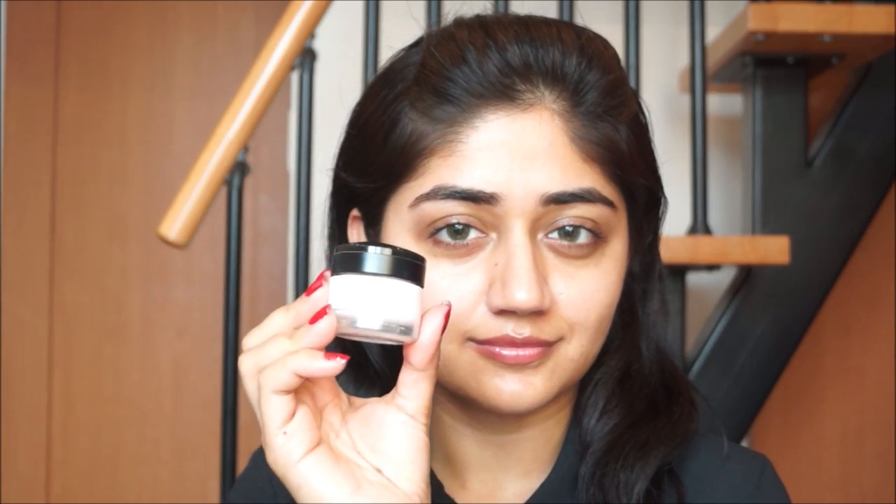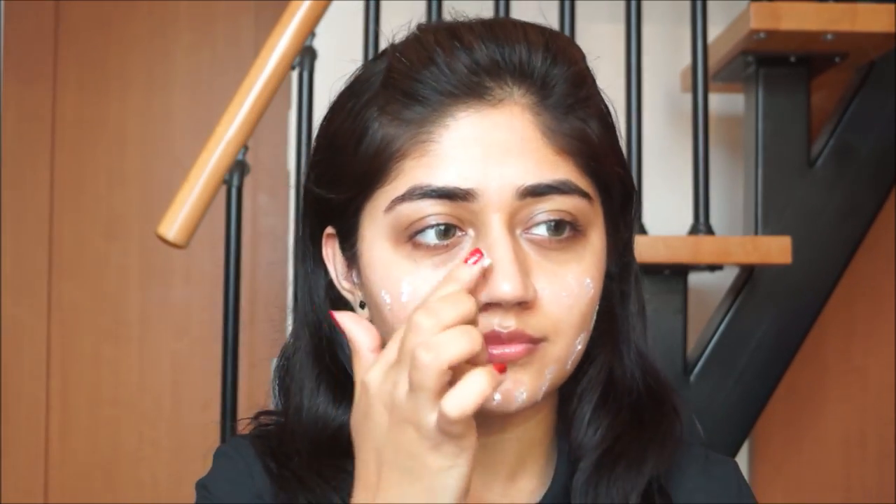Starting with the makeup first, I'm going to apply primer. This is the L'Oreal Paris Base Magic primer. I'm just going to dot it all over my face and then use my fingers to blend it out. A primer gives a smooth canvas for the foundation to go on, and it also extends the wear time of your foundation.